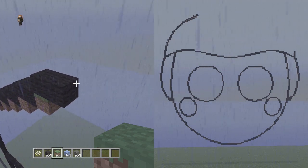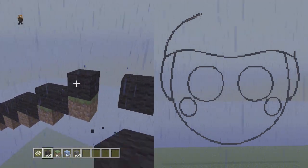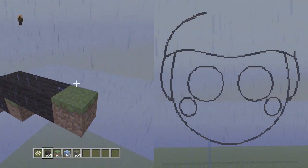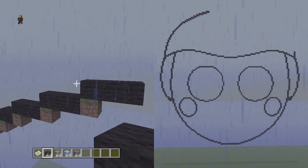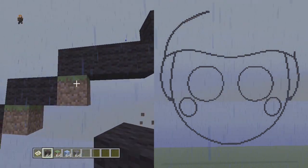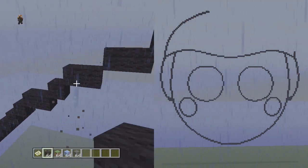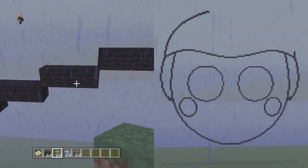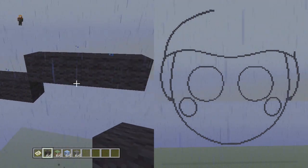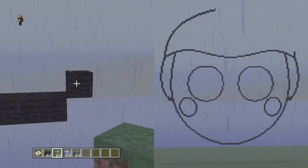Next we're gonna go up and to the right three flat three times: one, two, three — and we do this three times. On the right-hand screen you can see the hat is rounding out pretty nicely. We can go back and get rid of the placement blocks. Then finally, before we drop down to the right side which is exactly symmetrical, we're gonna go up and to the right four flat: one, two, three, four. From the end of that four flat we're gonna start the top of the hat by going up and to the right one, and leaving that for later.